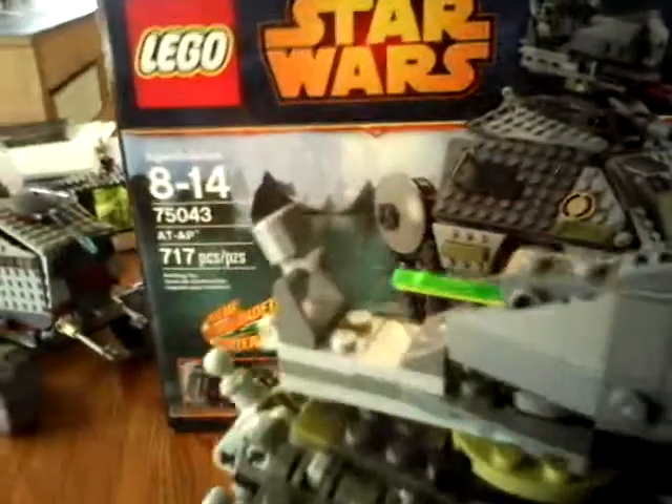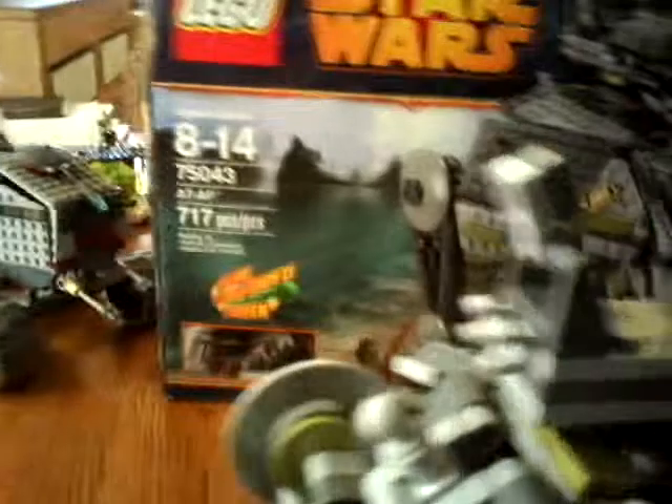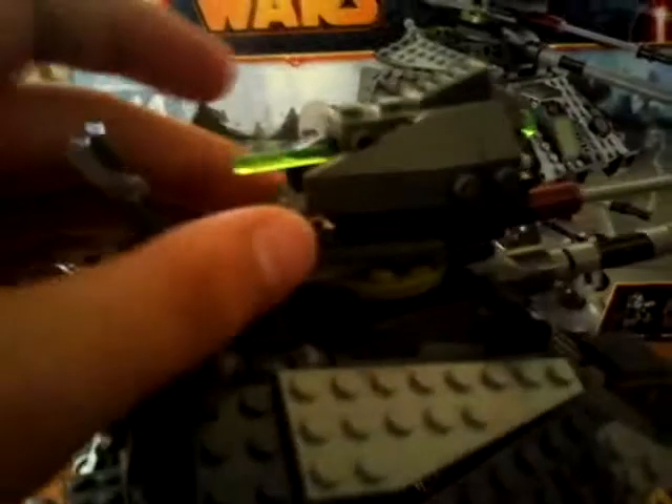This is where you can fit the trooper. And the new spring-loaded shooter right there is really cool — I had a question about what that was when I first saw it. Right here, I think this is supposed to be like a steady-aim thing — you connect it right here and it makes it really steady. But you can't move it at all, which is pretty weird. You can't even move it down, so it's kind of useless.